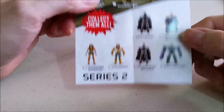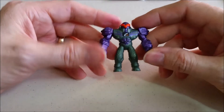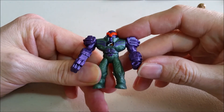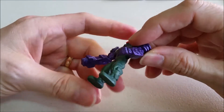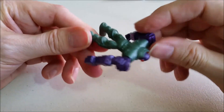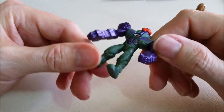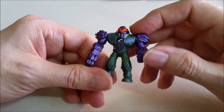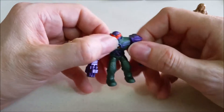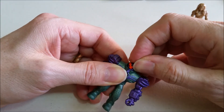It looks like we got Lex Luthor here. Let's put him together and check him out. Here he is all put together and he is super detailed. You can see his robotics outfit with all kinds of detail on his armor, the boots, the back, his helmet, and then he's got a gun arm on one side and a fist arm on the other. He's got articulation in his arms and at the waist, and his head does move too. Pretty cool.